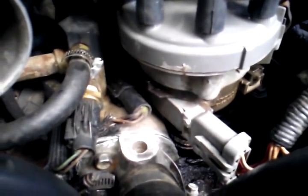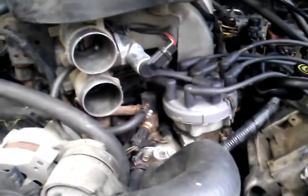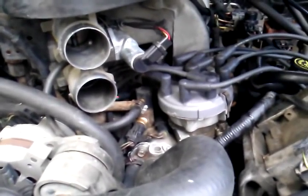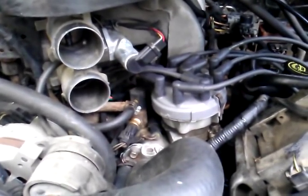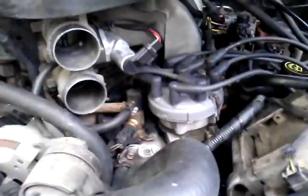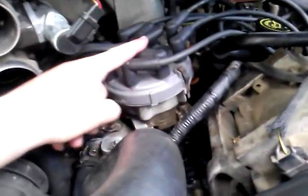Down here on the side of the distributor module, I thought that was it — changed it, still doing it. So I called up AutoZone, O'Reilly's, any of these parts guys, and they're like, 'Ah, sounds like your ECM is going bad.' Change out that ECM, it's only a hundred-some dollars. No — it's not the ECM.